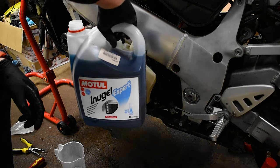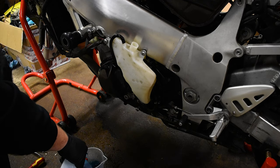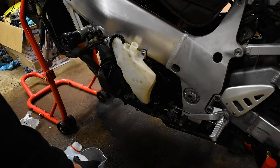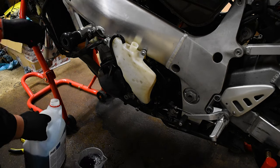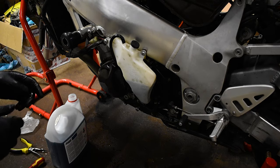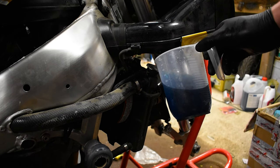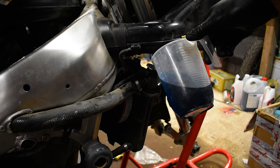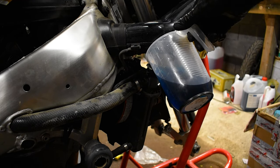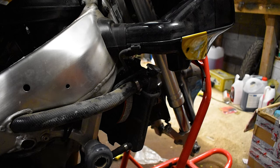The coolant I'm using is Motul Inugel Expert — probably pretty much the same stuff that came out of it. What I'd recommend is buying lots of these little jugs — they're really handy for filling up stuff like this, and also for filling up shocks. The beauty of these jugs — and this is important — is the thing about filling radiators: you want to do it slowly. Otherwise you get air. These jugs kind of make you pour it slowly. You could hear it gurgling — that's the air coming back up through the lines. The slower you fill it, the more you let that air escape.